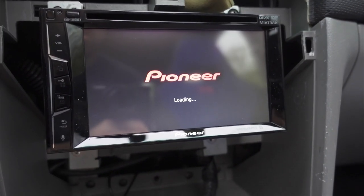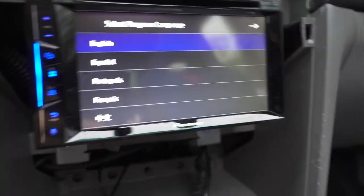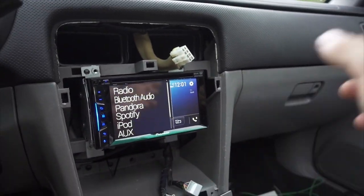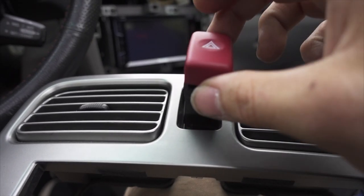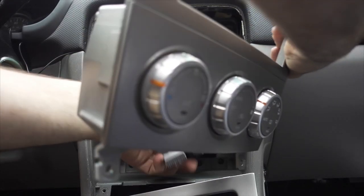Put the key in — and we're making progress! It's clearly working. So let's put everything back together — put your four screws back in. That's the most important part, then it's all in reverse.